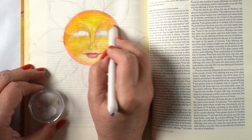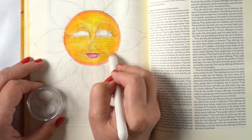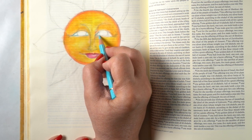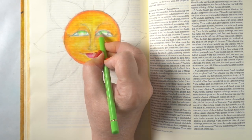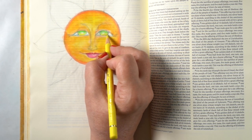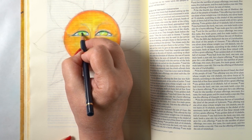I'm using Gamsol and a blending stump to move the color around, which blends it all nicely. It dries with no oily residue on the back. A few months ago I tested both baby oil and Gamsol — I had always thought they did the same thing, but they didn't. So I now use Gamsol in my Bible journaling because it works so nicely.